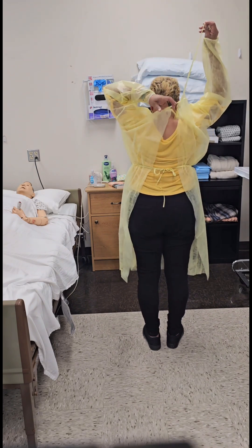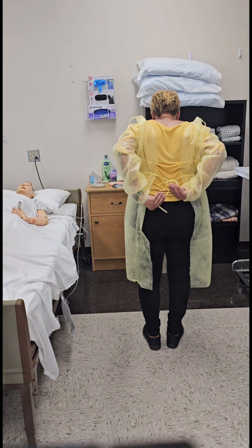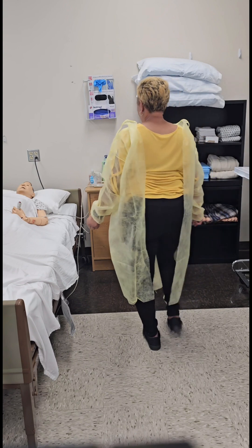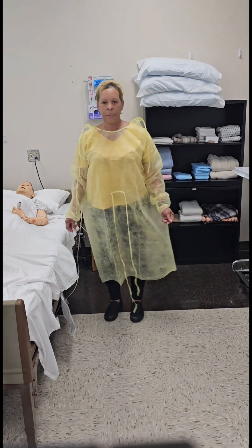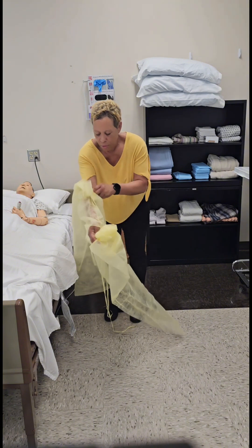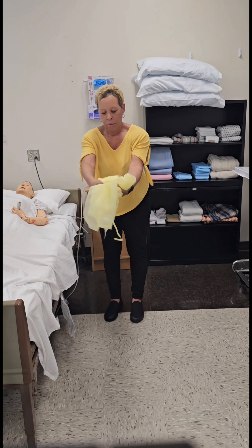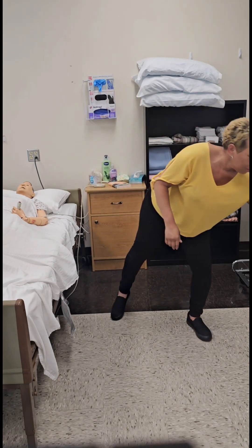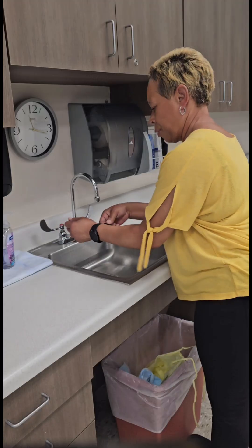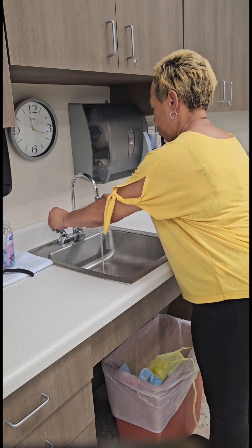Untie your neck strap, then untie the waist strap. Slightly lean forward, then place your hands on the inside of the gown, removing the sleeves from your arms, ensuring that you do not touch the outside of the gown. At arm's length, roll the gown away from you, then immediately dispose of it into the waste bin. Remove any wrist, hand, or finger jewelry.